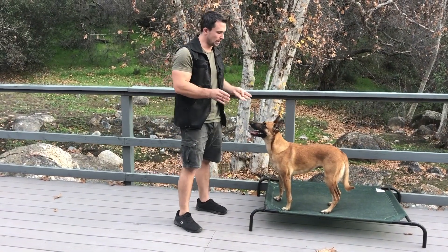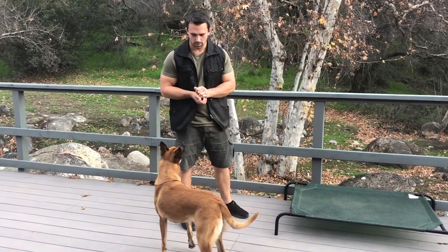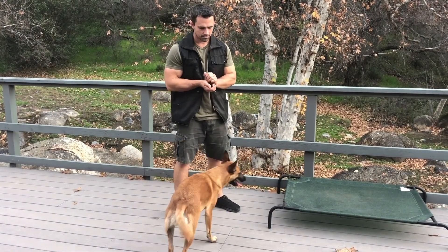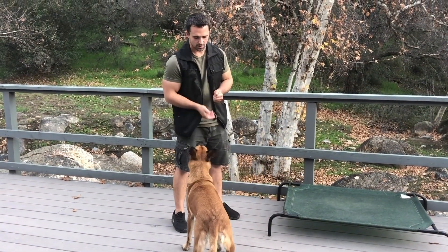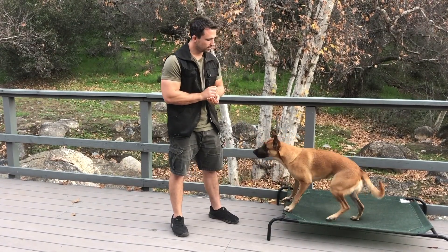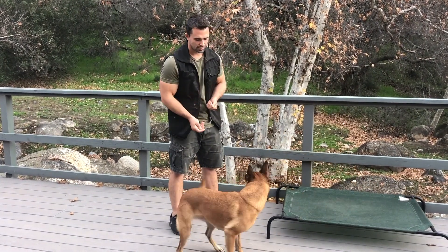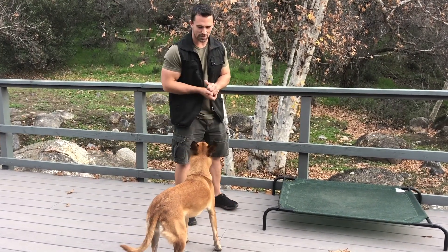And now we can go ahead and name it — name both of them at the same time. Off. Yes. Reward. Climb. Yes. Reward. Off. Yes. Reward. Climb. Yes. Good girl. Off. Yes. Climb. Yes. Off. Yes. Climb. Yes. Off. Yes. And you can see she clearly knows the command, although she likes to throw a little spin in there every now and then.